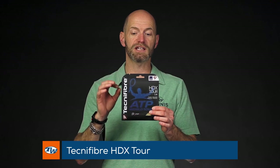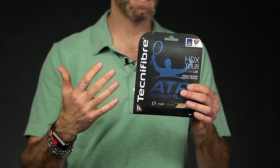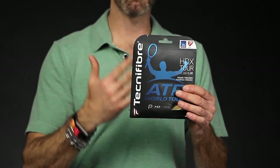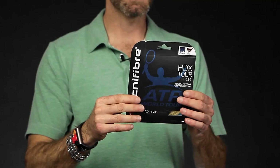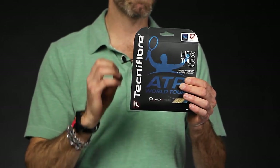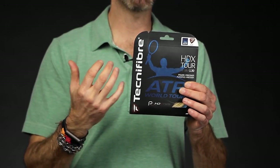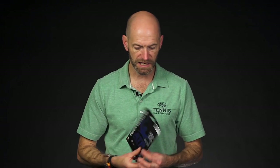First up we have Technofiber HDX Tool. This string was designed specifically with the goal of getting players away from poly, which is much firmer and not as arm friendly, and giving the player something that's way more comfortable but still offers great durability and nice control and spin as well. It offers a fairly firm response for this filament build quality, which brings in the power and offers a lot more control so you can take a big rip of the ball and get plenty of spin and action on it. It also holds up well in the racket — we've found this one to be pretty durable out there on the court.